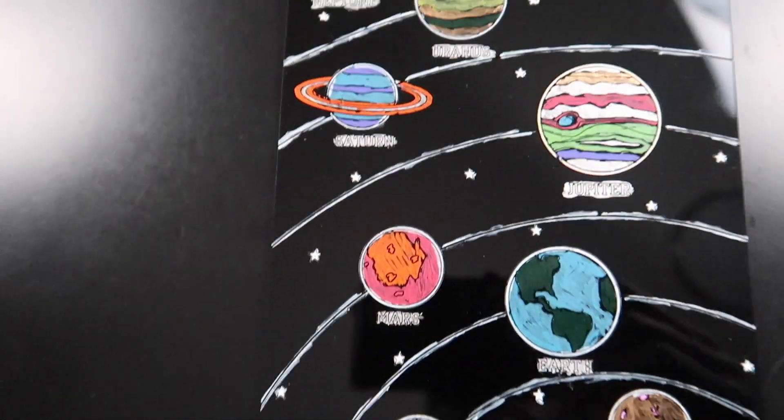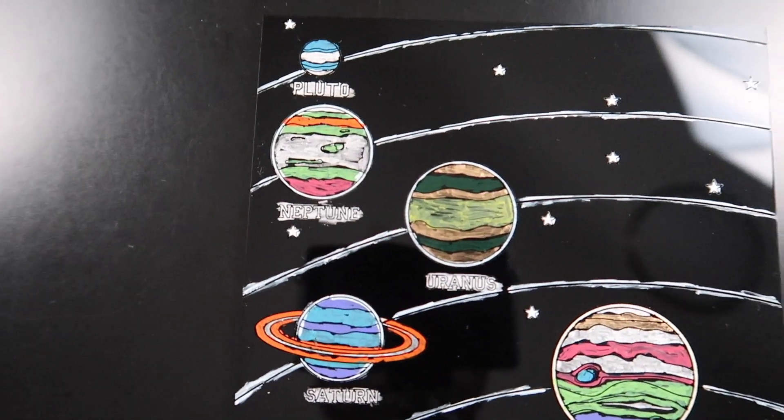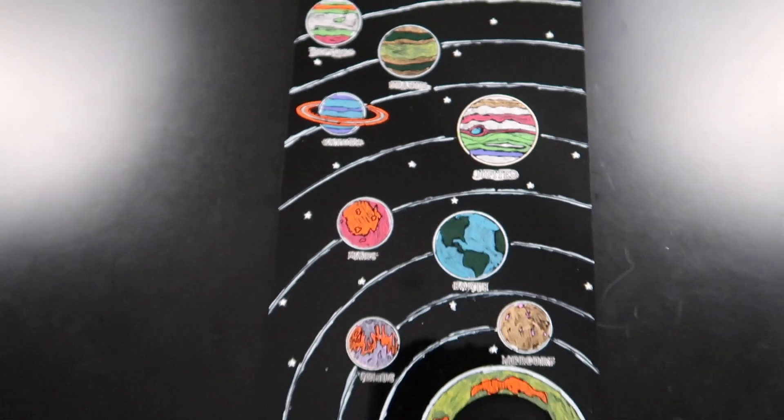I guess that's why I'm not an artist. But yeah, it turned out really, really good and I really like how it looks.